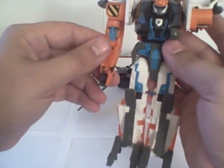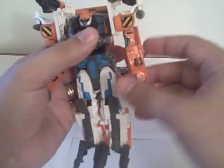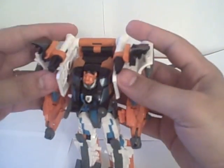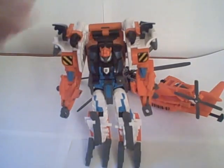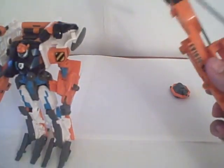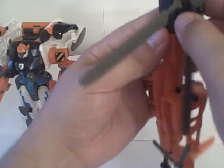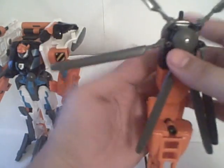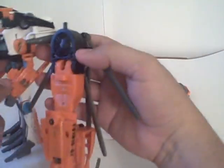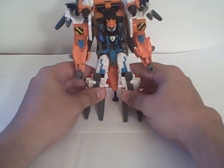Flip the hands down and this little panel folds up — do the same on both sides. Then take this assembly, squeeze it right down here, put these two propellers together, and it makes them sit more at an angle like that. You can plug it back in — you could have left this on during transformation, I just find it easier to take it off. And there you have his robot mode.